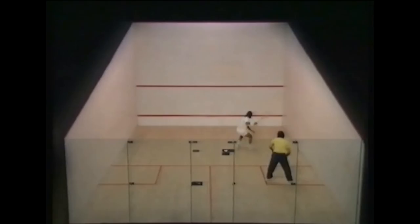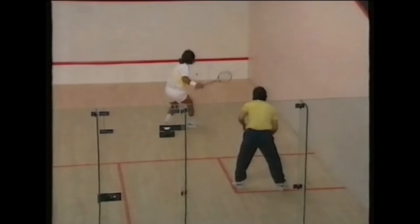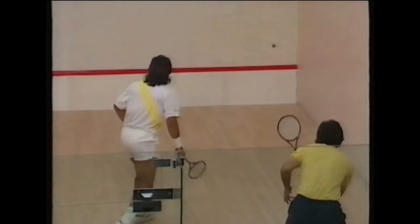It also helps develop movement forwards and backwards, strengthens the legs, the power of the stroke and the ability to place the ball accurately. Jahangir has his left foot forward for balance, his right arm back for power, and his eye on the ball the whole time.